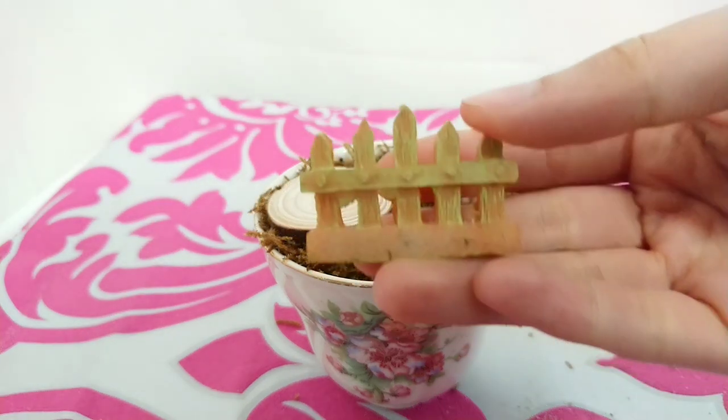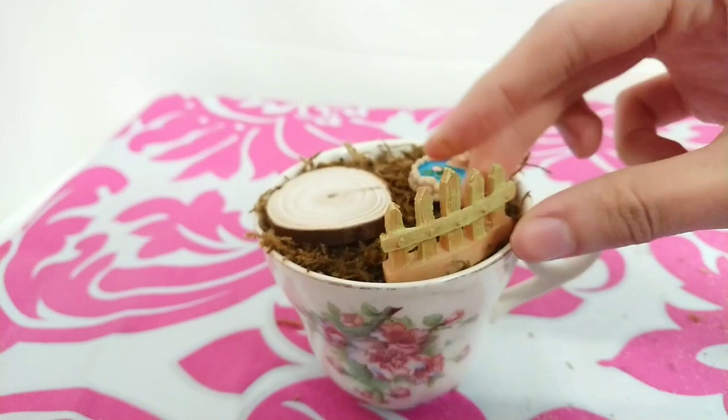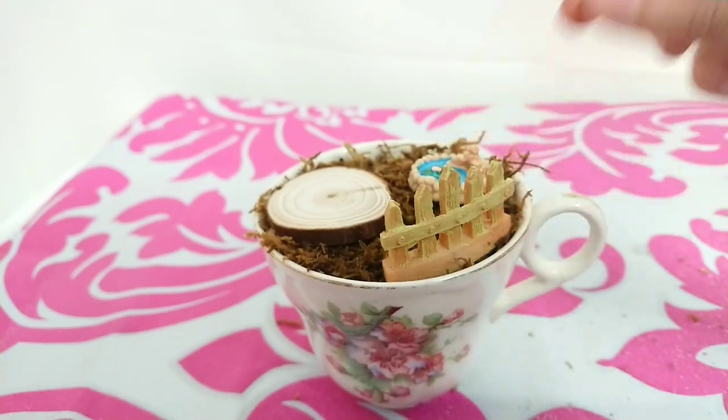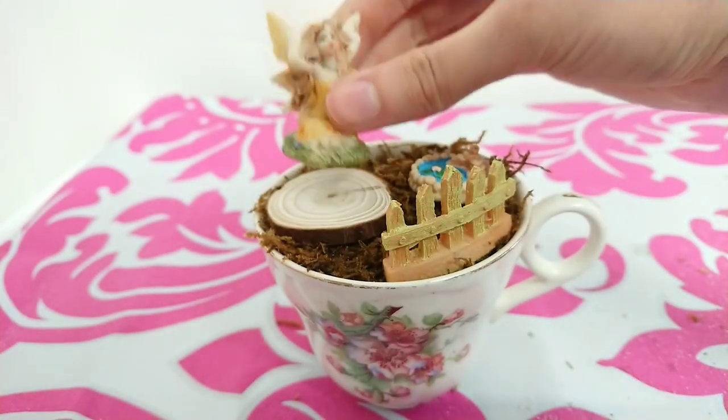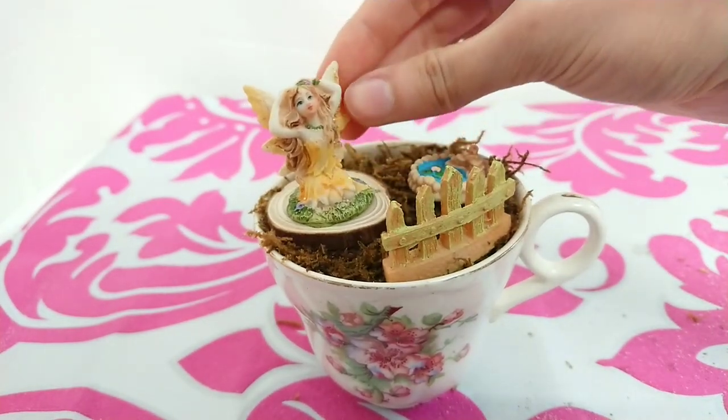Then I'm taking this small fence and placing it here. I've got my fairy and I'm going to place her just on top of the wooden log.